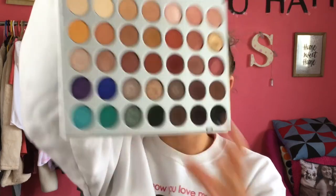Now we're going into the Jaclyn Hill Morphe palette, and we're going to use this darker red shade. This one's going to stay in the outer V, so we're going to need a more densely packed brush to place it there. I'm just going to take a densely packed brush and go in with it.